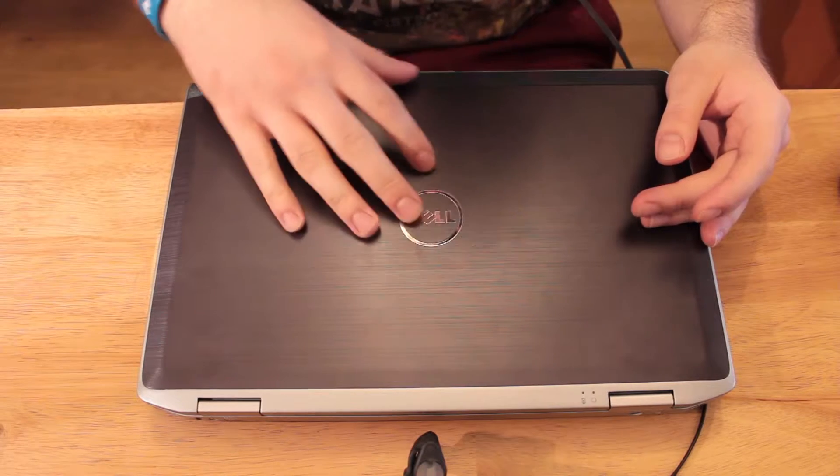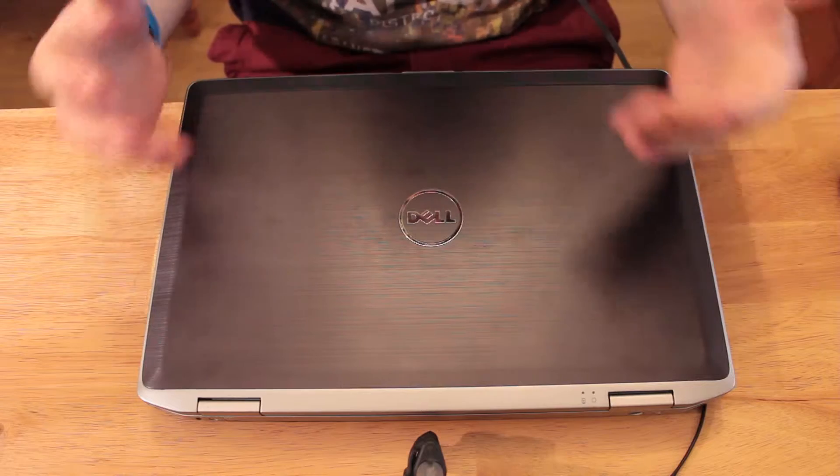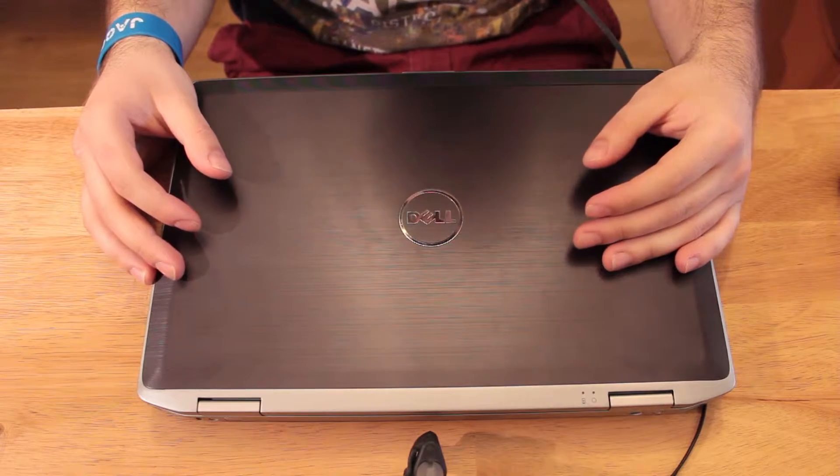I already got two modules in this laptop but they're working at different speeds, which means it's not working as dual channel.